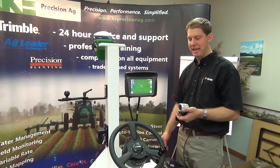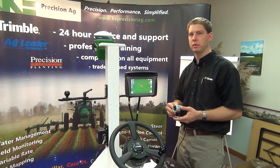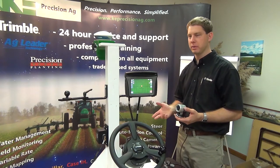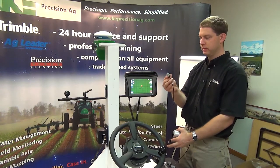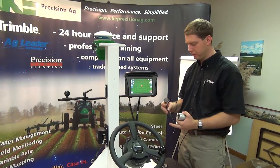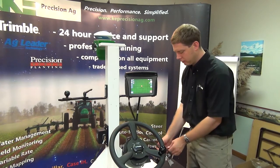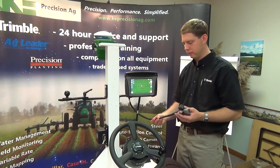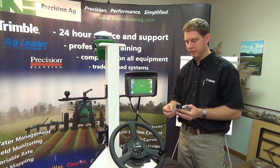Here we have an AgCam camera. We can also connect our overview or AgCab cams. We have our 750 display adapter which adapts with our camera cable, and this cable here is from an EasyPilot system — so this is where our EasyPilot is connected to.